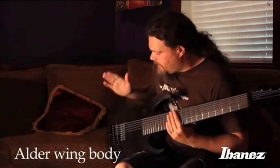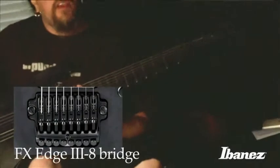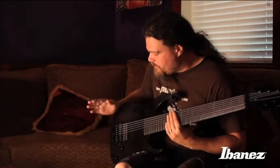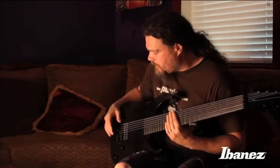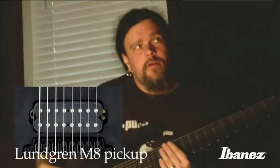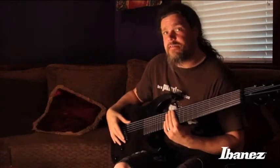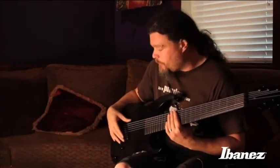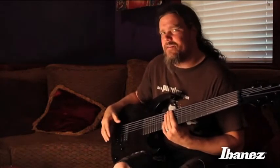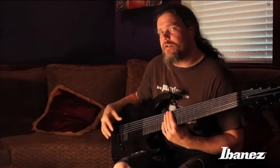And as you can see, it's stained black and that's how it comes. And it's got an FX Edge 3 bridge, which works out just great for this guitar. And we have the Lundgren pickups that are designed for these guitars specifically — we designed it together with Lundgren. It's not very hot, there's not a lot of gain in it. It really brings out an even frequency range out of the guitar.